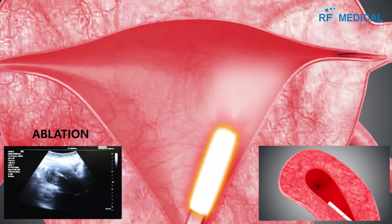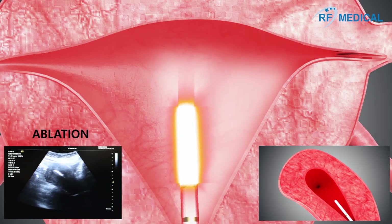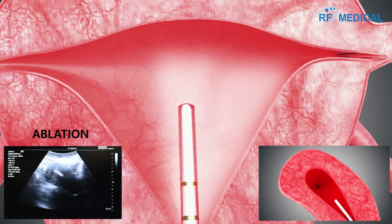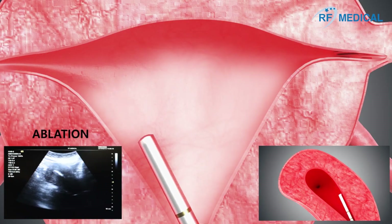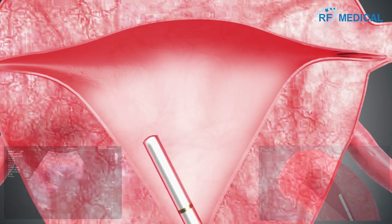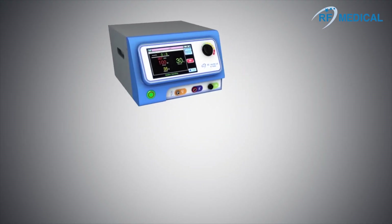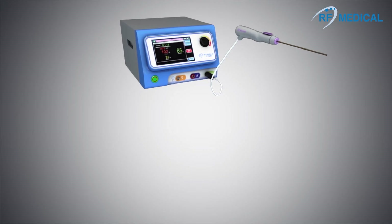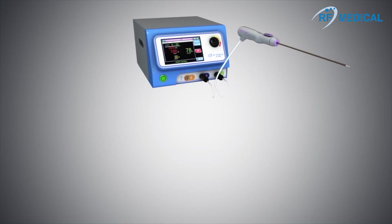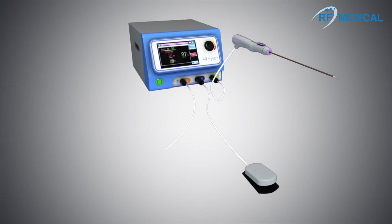The practitioner can choose which areas of the uterus to ablate. One generator can be used to treat myomas and hypermenorrhea by selecting the appropriate mode for the treatment.